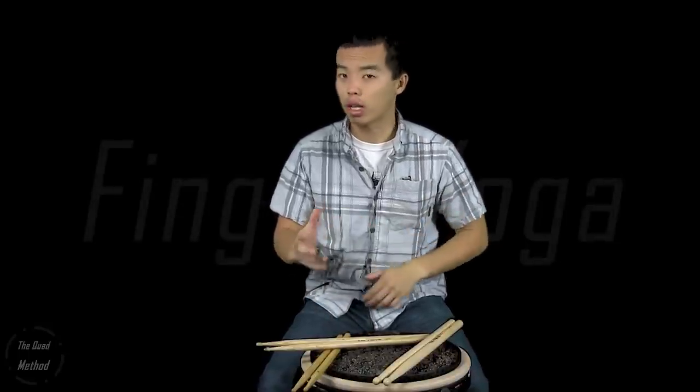Hey guys, welcome back to the Quad Method. Today we're going to be talking about a lesser-known topic called finger yoga. Some of you may be familiar with this but I'm sure a lot of you aren't, and if you're struggling with feeling double strokes or triple strokes or just being able to use your fingers, this is going to be a great video for you, so stay tuned.